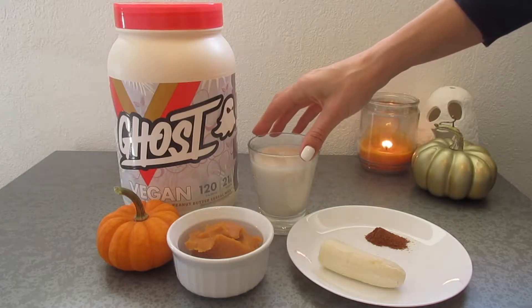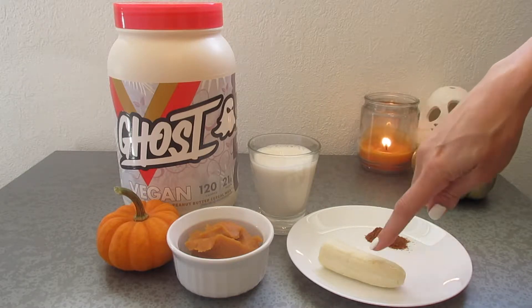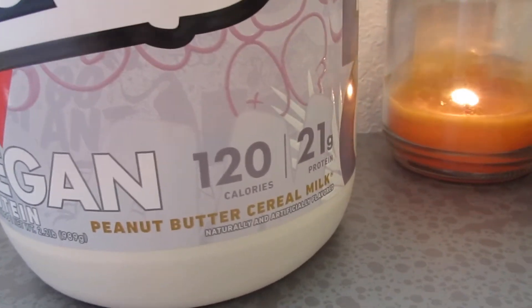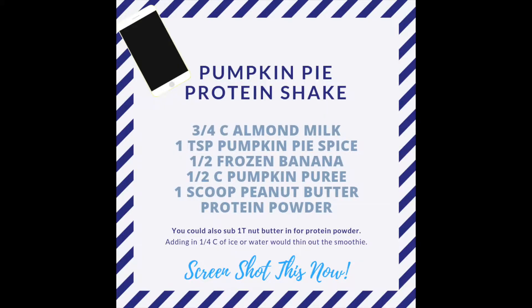For this smoothie you need three quarters cup of almond milk, one teaspoon of pumpkin pie spice, half of a frozen banana, half a cup of pumpkin puree — the kind that's just pumpkin puree with nothing else added — and then one scoop of peanut butter protein powder. I use the Ghost brand.